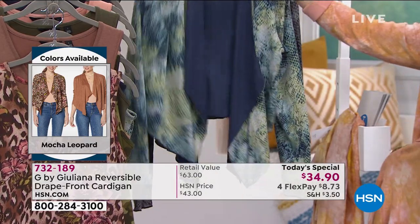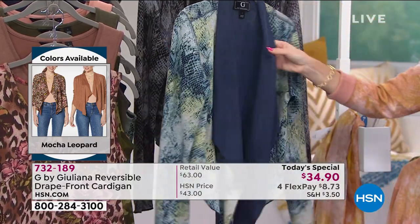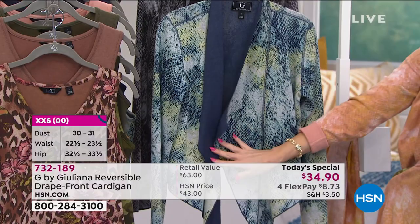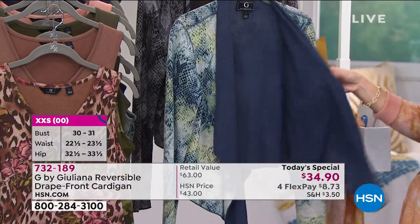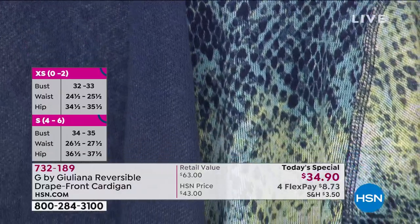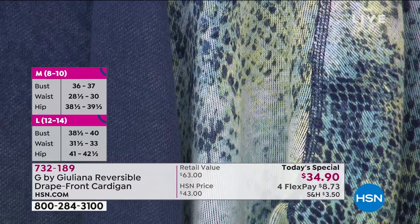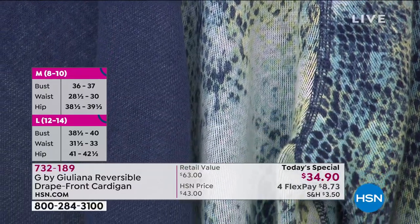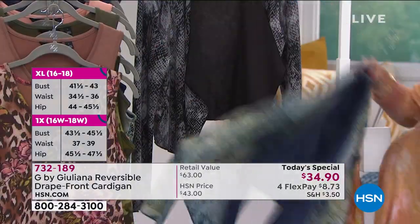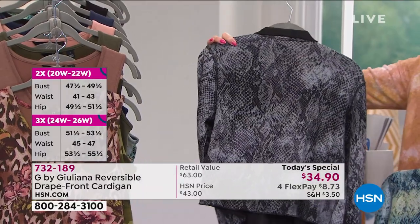Why not take it one step further and make it reversible? When I'm buying clothes now, I need them to go really far — if I'm going to spend my money, I want to get a lot of looks out of a piece. You can wear it with denim, with a legging, dress it up or down, and it's reversible. So all the ladies who love this piece in solid can still have their solid, and they're also going to get their print as a little extra bonus.